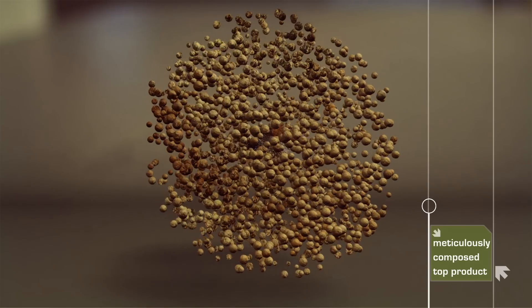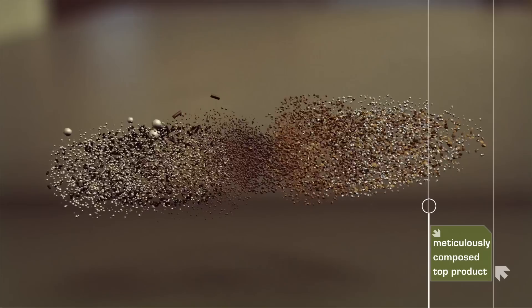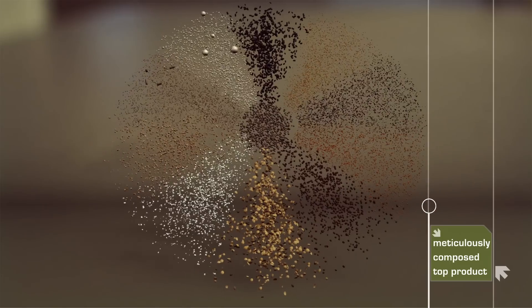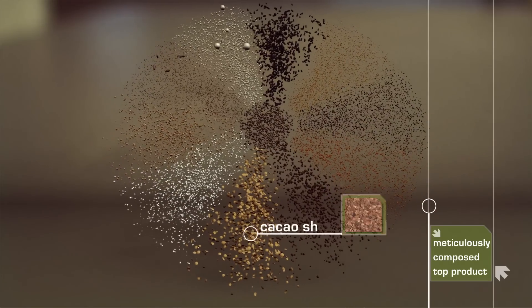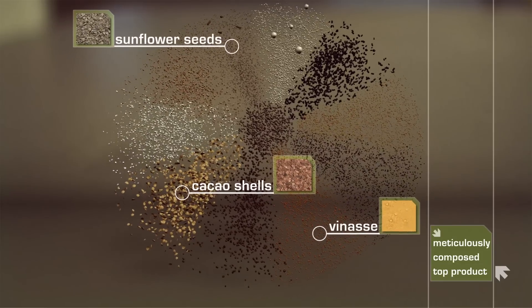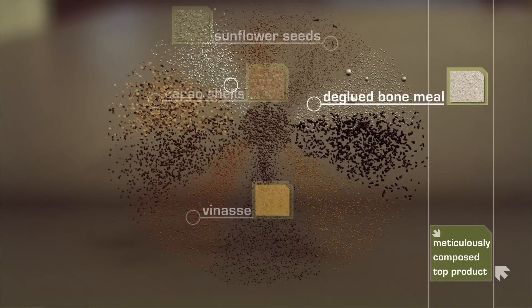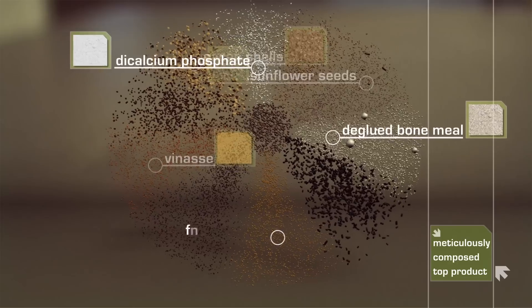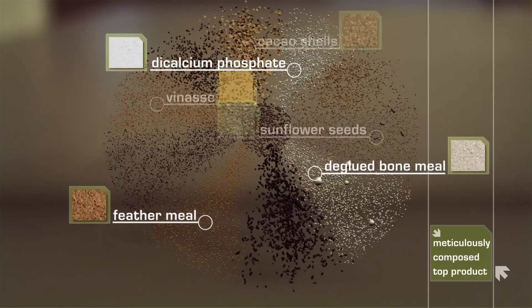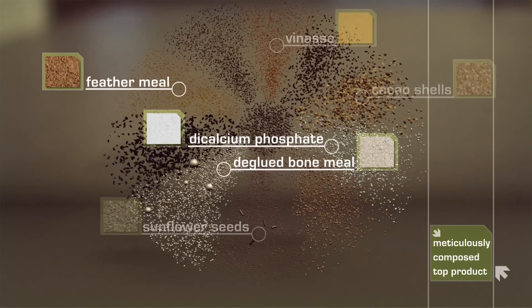The organic fertilizers in mini-gran form are composed of two groups of ingredients. One group consists of ingredients of vegetable origin such as cocoa shells, sunflower seeds and vinasse. The other group of USDA APHIS approved ingredients of animal origin include feather meal, deglued bone meal and dicalcium phosphate. Each mini-gran granule contains all these ingredients in adjusted proportions according to the formulation.